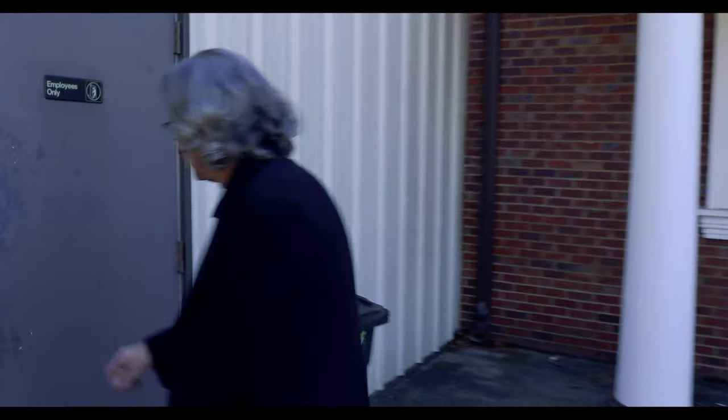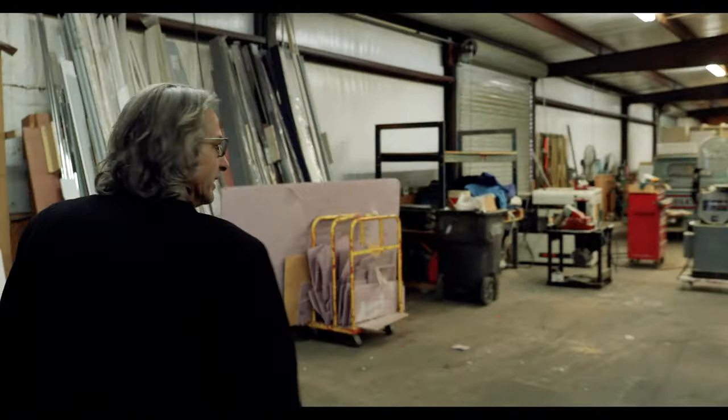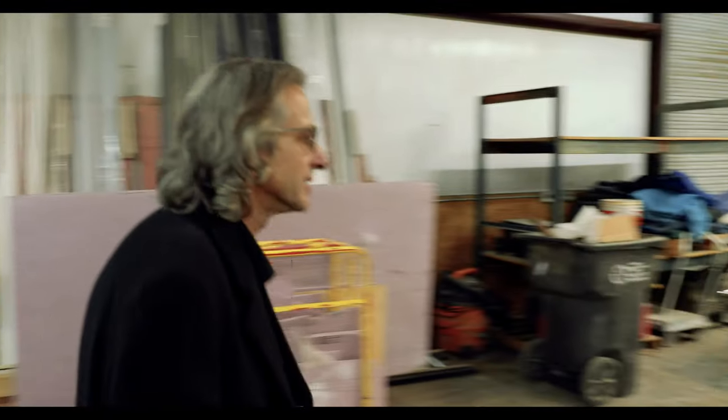Hey y'all, what's up? Willis here. Let's take a tour of my shop. In here we have 7,500 square feet of space that we no longer need, so we're going to completely refigure this whole place.